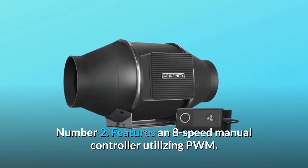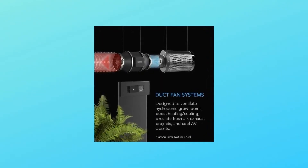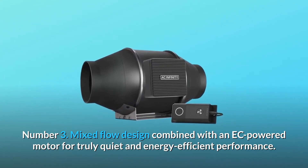Number 2: features an 8-speed manual controller utilizing PWM CT series for temperature and humidity controls. Number 3: mixed flow design combined with an EC-powered motor for truly quiet and energy-efficient performance.